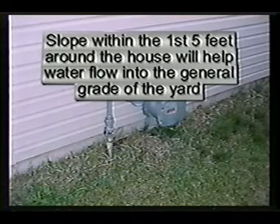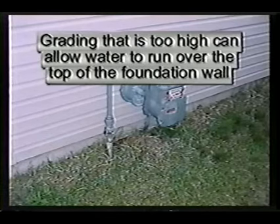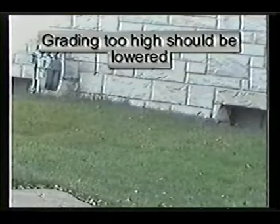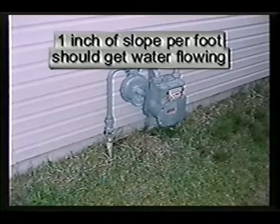A minimum of four inches of exposed foundation wall below the siding and above the grading is recommended. Grade too high can allow water to run over the top of the foundation wall and attack the sill plate, resulting in structural damage. Any grade too high must be lowered. A good rule of thumb is that for the first five feet around the house, it takes one inch of slope per foot to get water flowing.